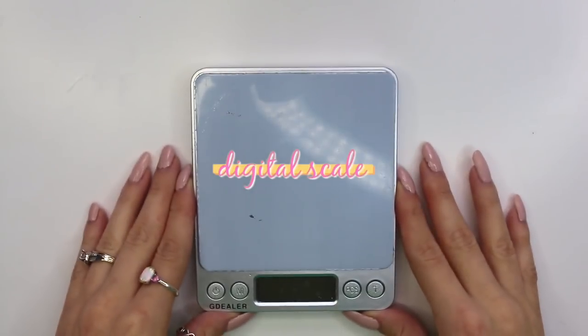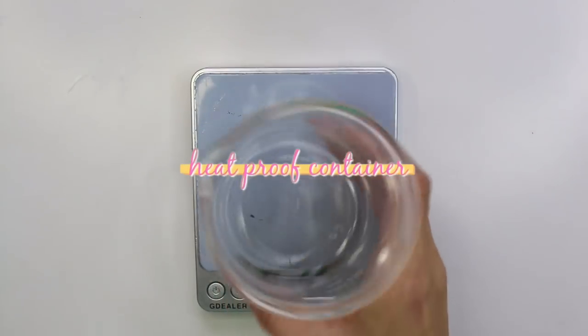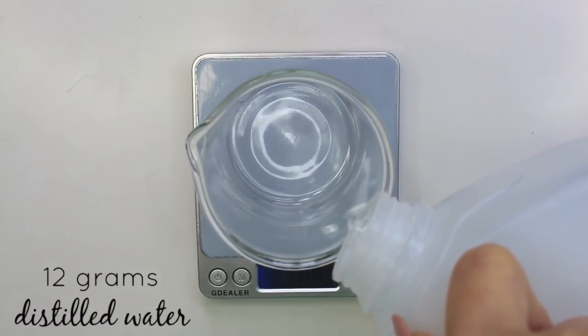So let's get into the recipe. The first thing you need is a digital scale that weighs to 0.01 grams and a heat proof container. It doesn't have to be a beaker, just any heat proof container.